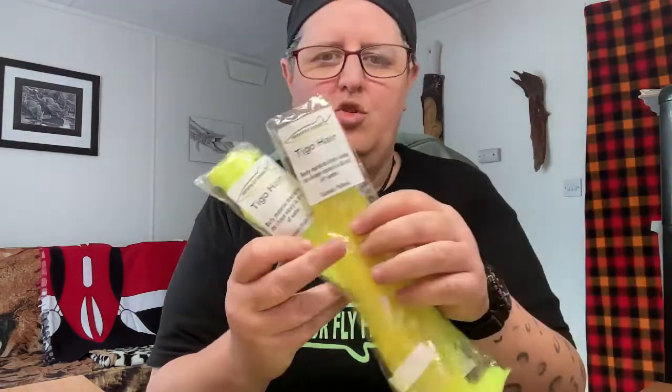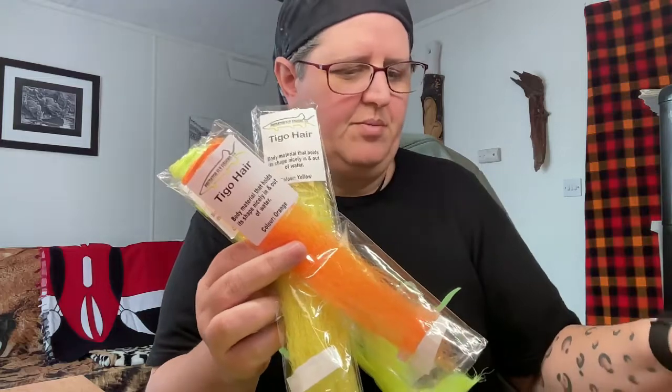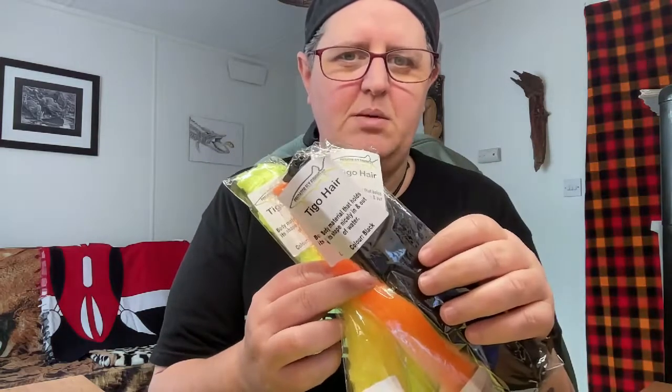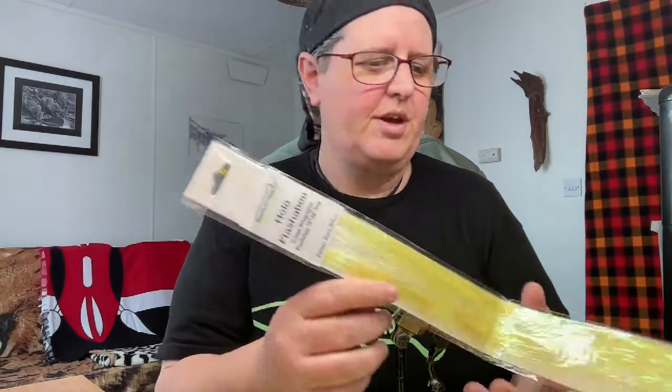What are we using? We've got a very fluorescent yellow, a normal yellow, your orange, and then part of the head is your black. Now, part of the tail — I do put a flash in the tail — is your fluoro yellow that I've got there.